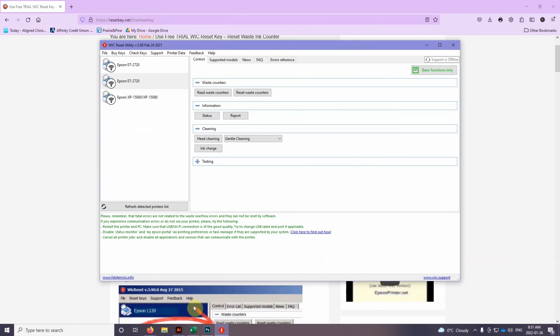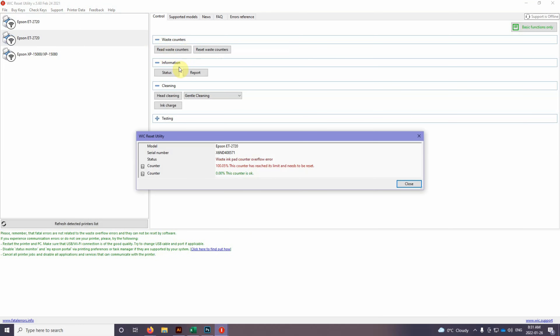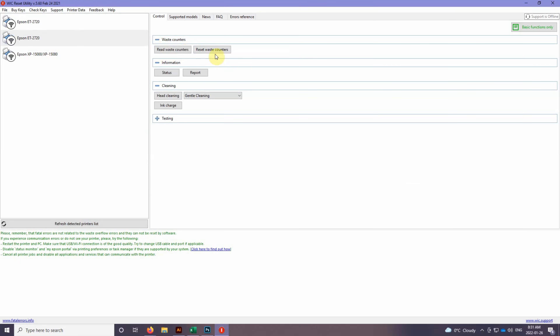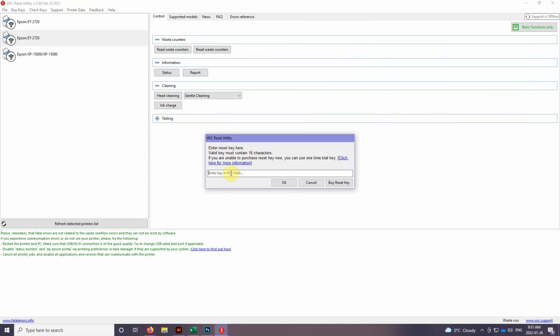It looks like this right here. As you can see, I've got all my printers loaded up on the side — I've actually got two printers here. To check which one we need to reset, you're going to click down here on 'Read Waste Counter.' When we bring that up, you can see 'waste ink pad counter overflow' — we're at 100 percent, it's reached its limit and needs to be reset.